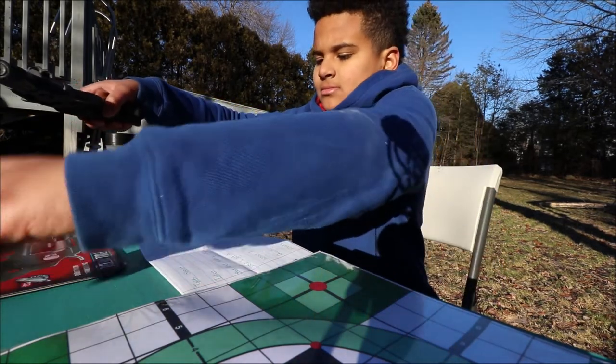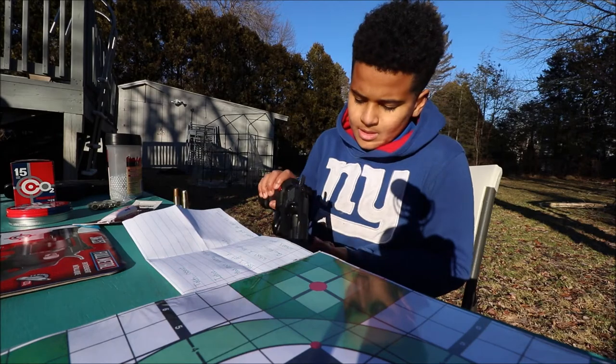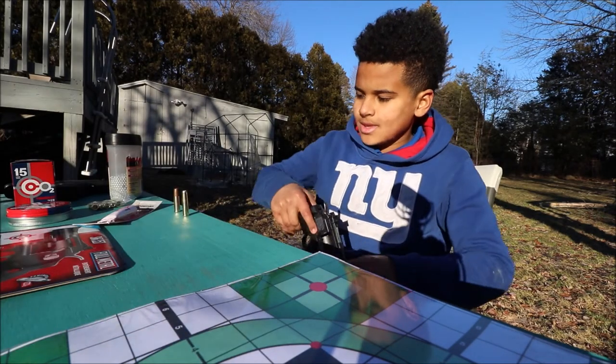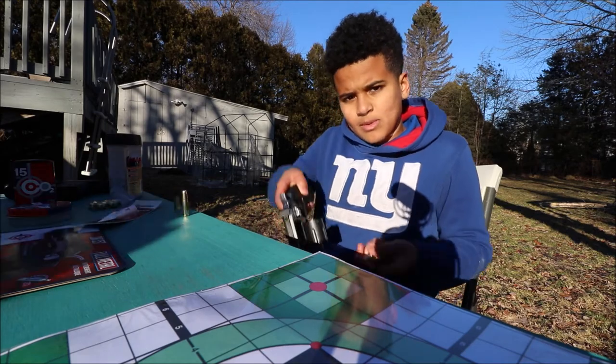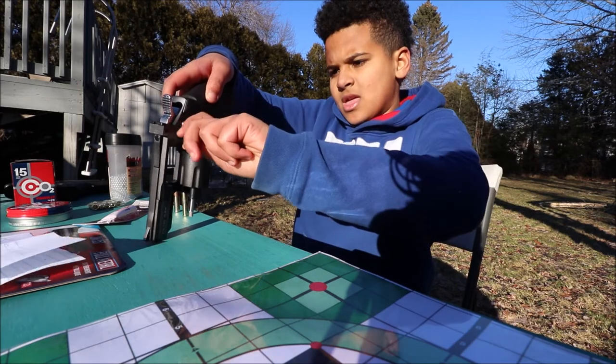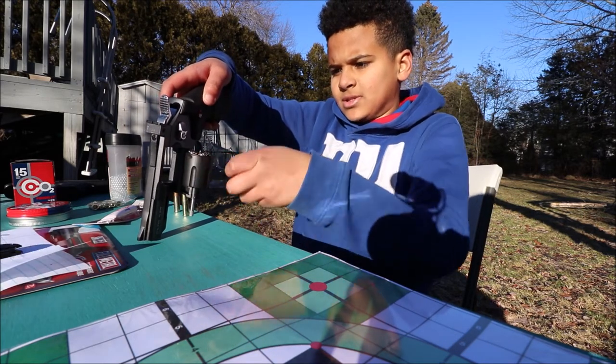It's a revolver, so you guys most likely would know. But the way I load it is I grab one bullet at a time and put it in each slot. I put about three in and then twist it to the other side.